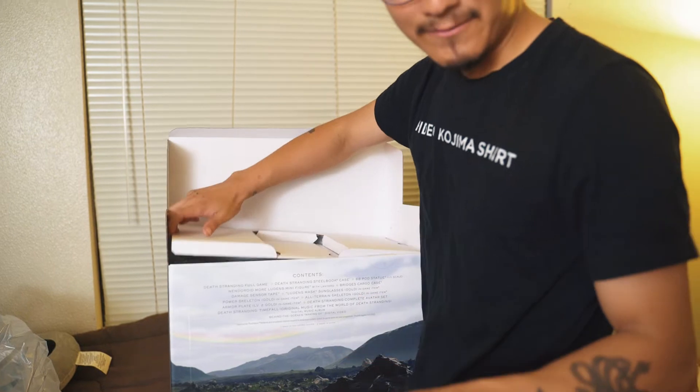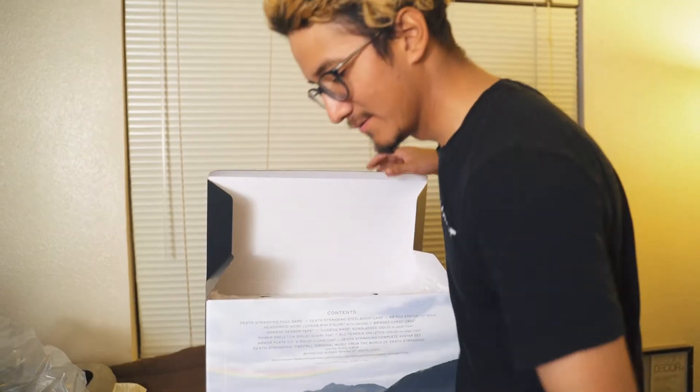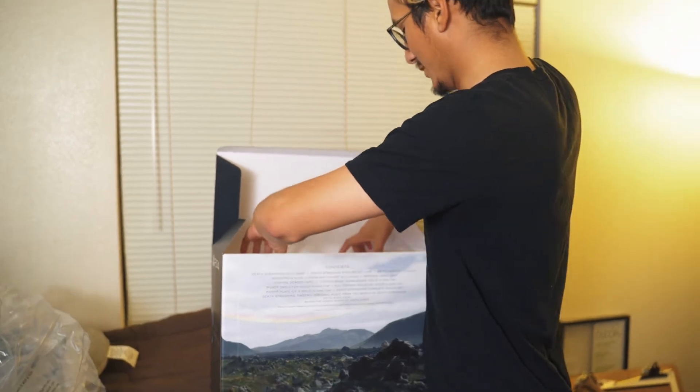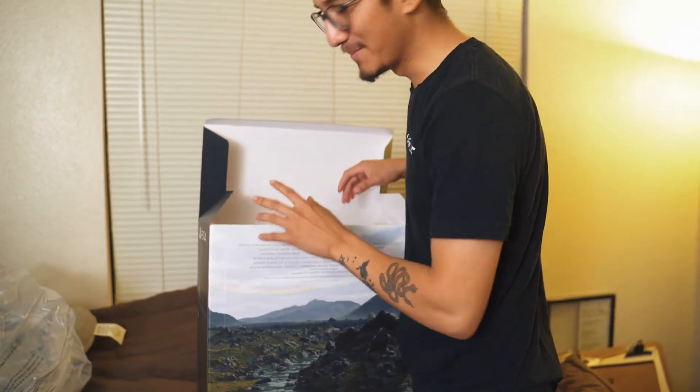Now after we got the steelbook out, we're going to take out this piece of cardboard, and now it's time for the main attraction.